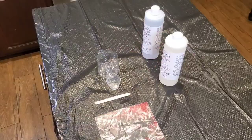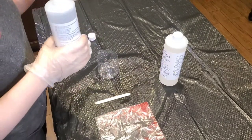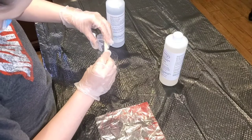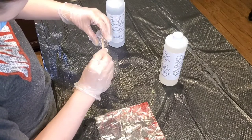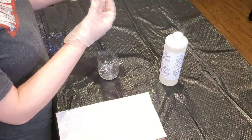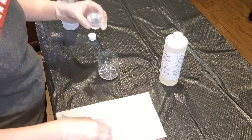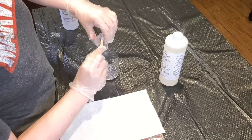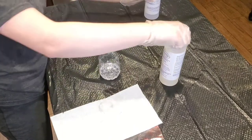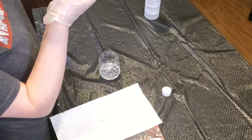Once you're done taping off your canvas, we're going to start mixing our resin. I'm going to leave a resin calculator down in the description for you guys. How I mixed my resin was I put in the size of my canvas, which is an 8 by 10 canvas. It told me to use 82 milliliters of resin, so I divided that in half — 41 milliliters of resin and 41 milliliters of hardener. Then I went ahead and added glitter and mixed that slowly for 4 minutes.